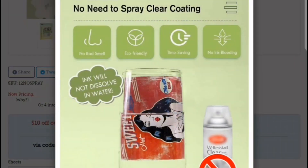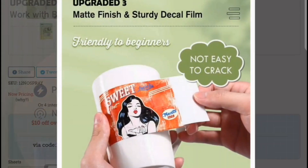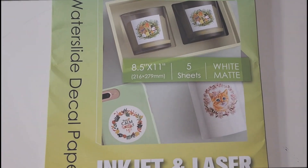Today we're checking out this one. You get five sheets for $7.99 — use code ADRIANA at checkout for 15% off. It's really good for making personalized gifts. It says you don't need any spray coating such as sealant, which I'm really excited to test out. That's gonna cut back on some time. You can use it on both inkjet and laser printers and it's not supposed to jam.